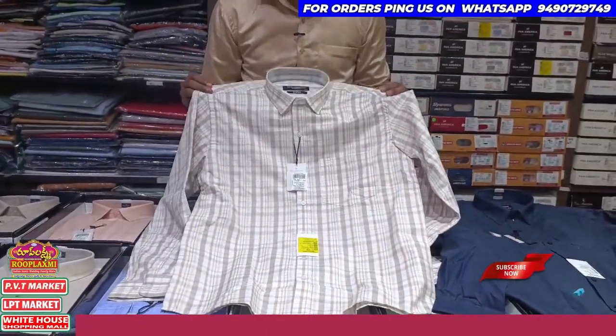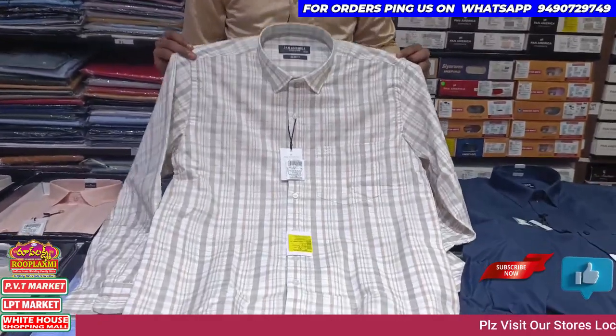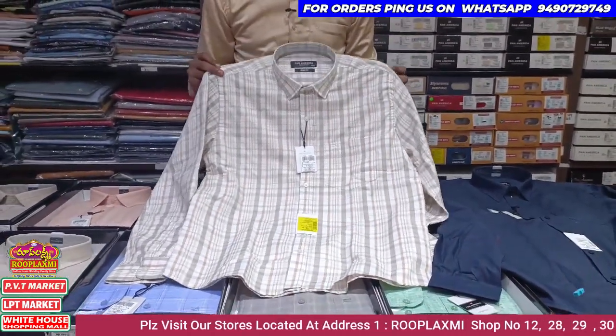Pure cotton material. This size is M size, going up to Double X size — M to Double X size available.